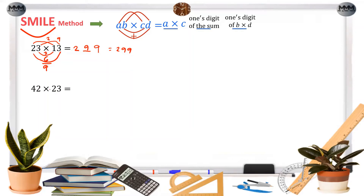Next, we have 42 times 23. We multiply 4 and 2 and get 8, so we put 8 here. Then 2 times 3 is 6, so we write 6 here. The product of 4 and 3 is 12, and the sum of the middle products is 16. We write only the ones digit 6, based on our guide, and carry 1. The answer is 966.